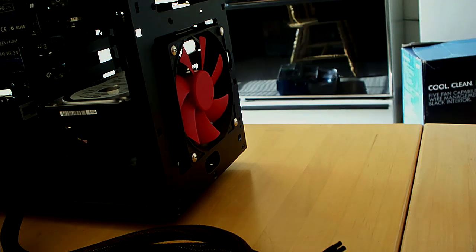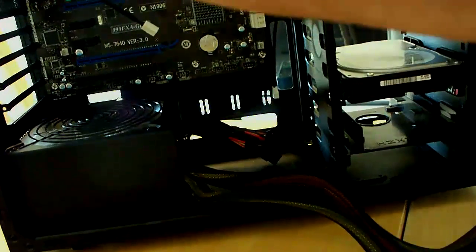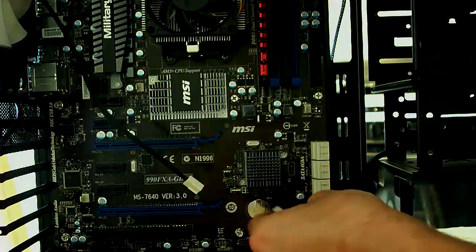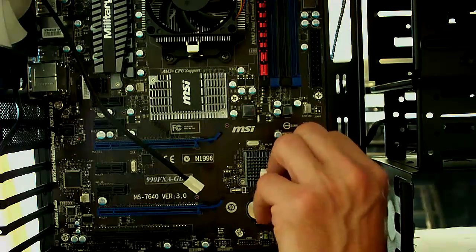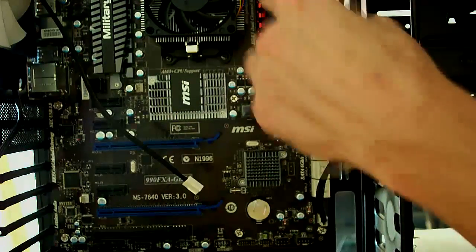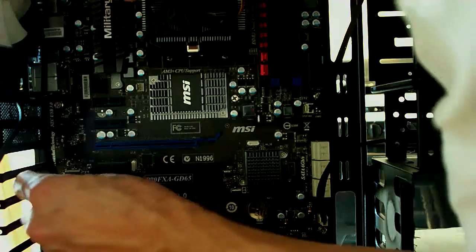So now to hook the fans up, we're going to run that line through the back here, back up front towards the motherboard. So this is our front fan — we'll go down to system fan four. You can only put these in one way; there are two little protruding pieces on the side that fit around the little knob, so you can't really mess that up. This one is going to get hooked up to our other system fan — the top one. And then the other top one is going to go to system fan three.